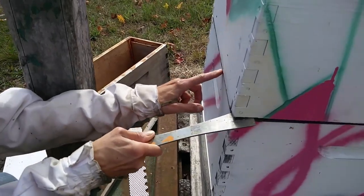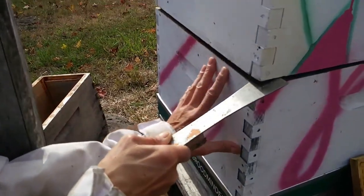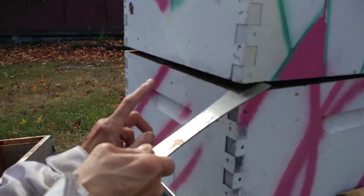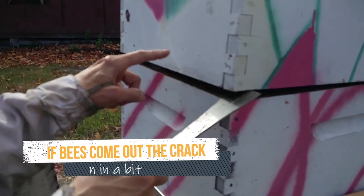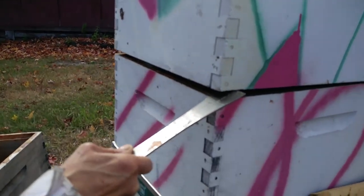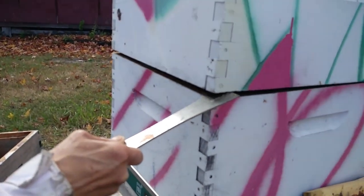Also try to squat down and look in this crack and see if any of the frames from the bottom box are stuck and rising up with this box. Frames from the bottom box might be stuck to frames in the top box, and if that happens it really helps to have two hive tools.